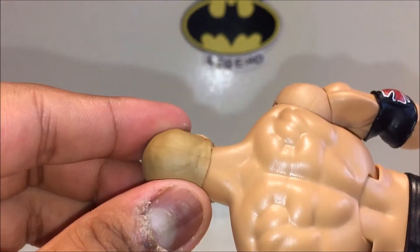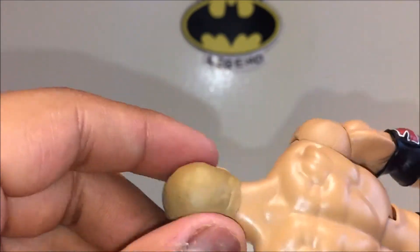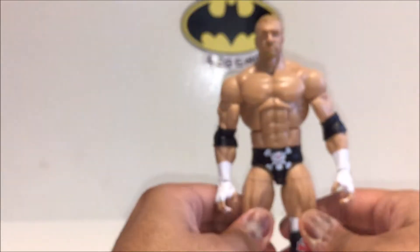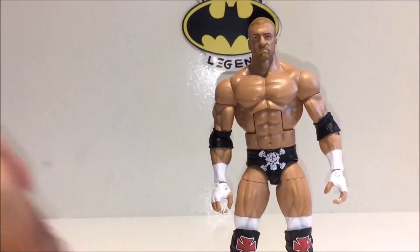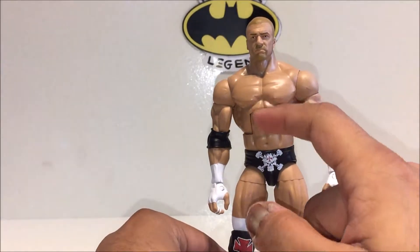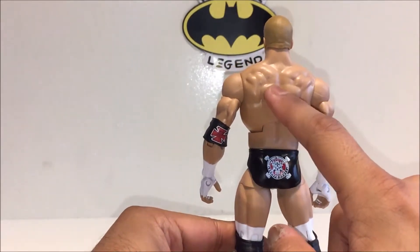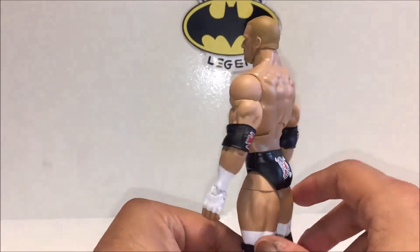On the back there's a seam line but I can live with it since it's on the back. For the body, this is Triple H so you use one of the beefiest bucks you have — he's the Game, the Cerebral Assassin, you need to give him a good body, and they did that here. The muscle definition is done really nicely as well — just looks awesome.